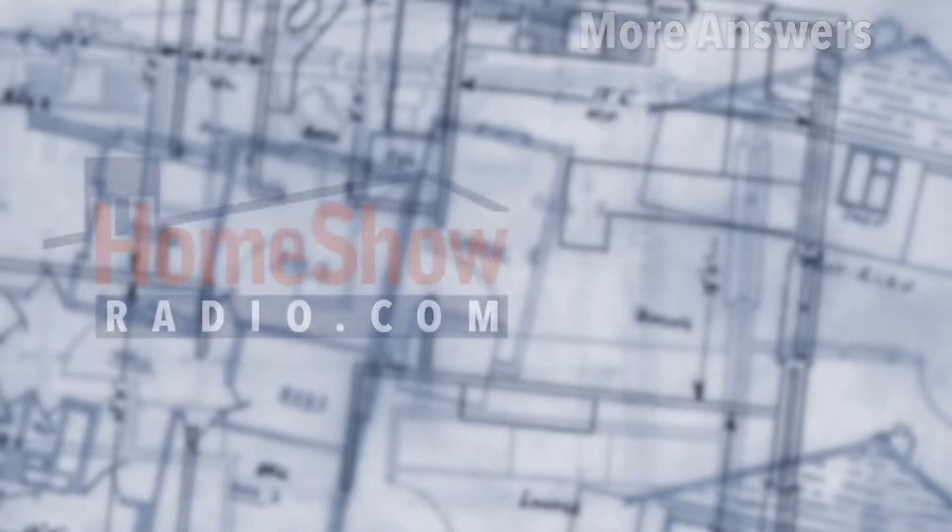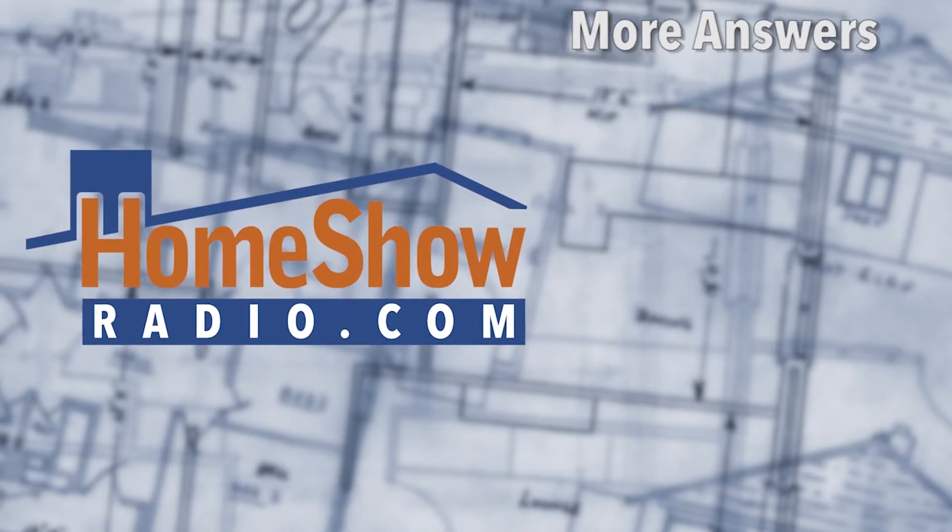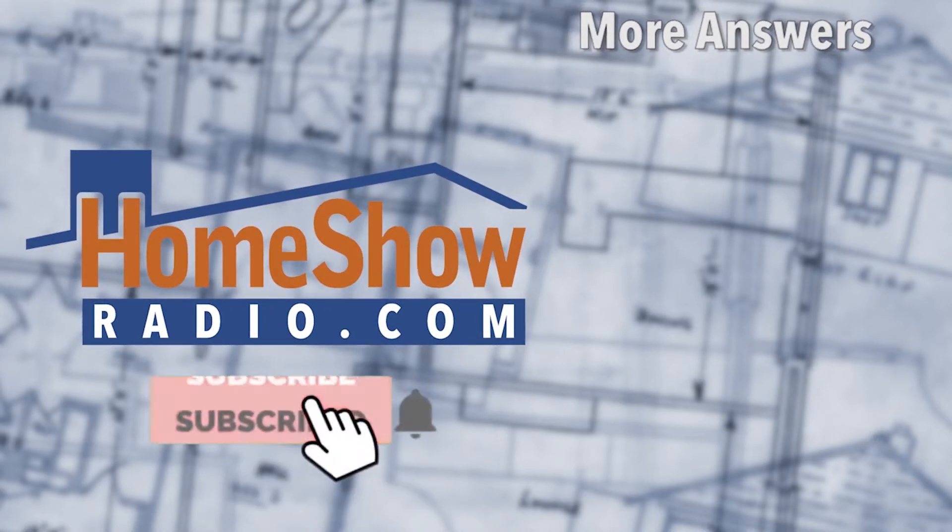Send your questions to us at homeshowradio.com — use that Ask Tom form and we'll answer it just like this one. And please subscribe to our channel. We appreciate it!